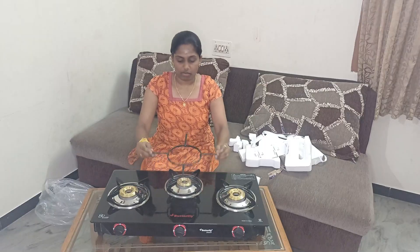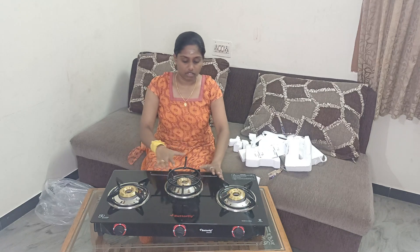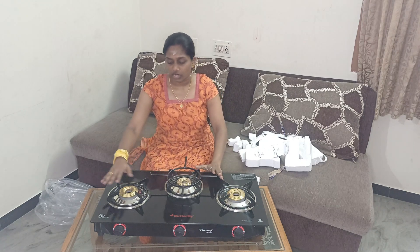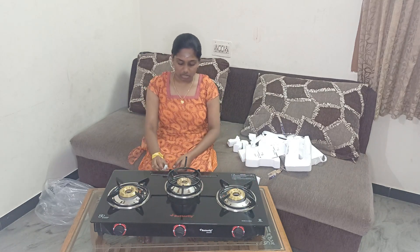Heat producing is reduced. After this, we are going to take a look. This is left, right and center. So, this is the gas tube.